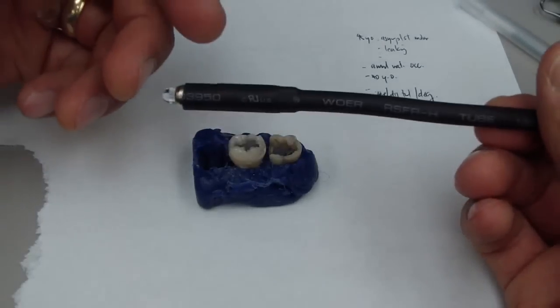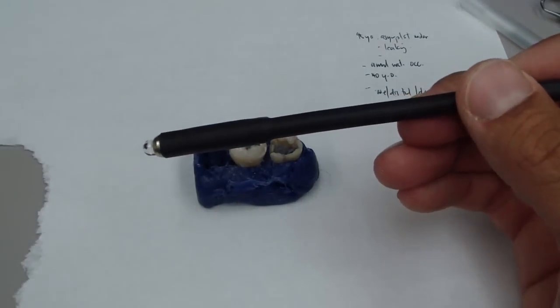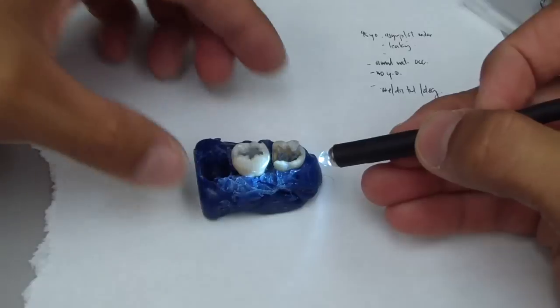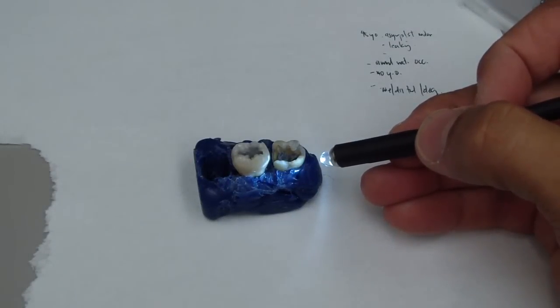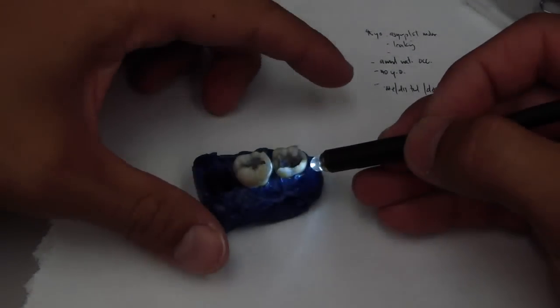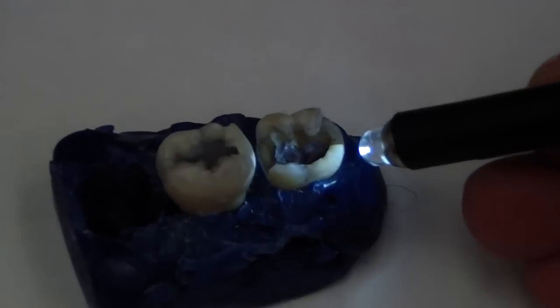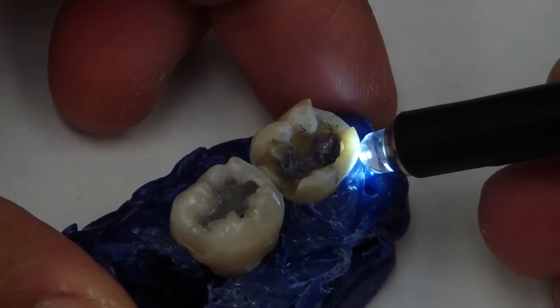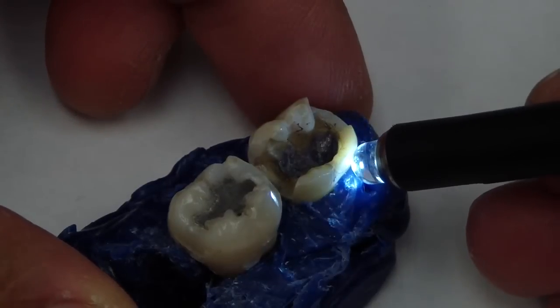So a $5 light — he was showing me something really neat about translumination. Oftentimes we can use our handpiece or a specific translumination gadget, and what we're looking for are any fractures.